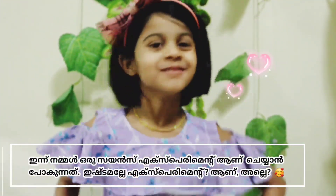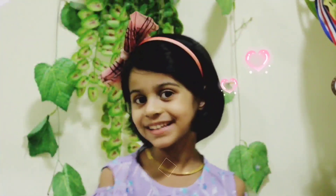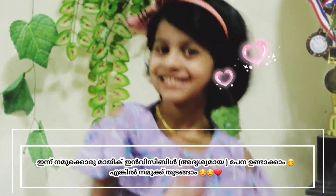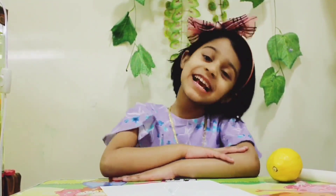Do you like science experiments? Yes, right? Today we are making magic. Let's get started! Let's start making magic.